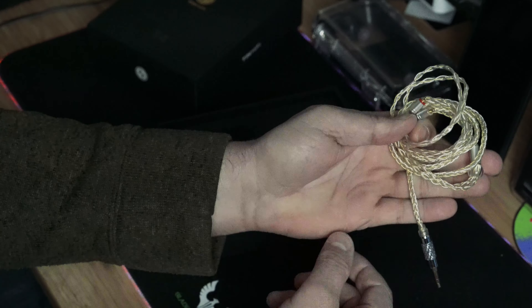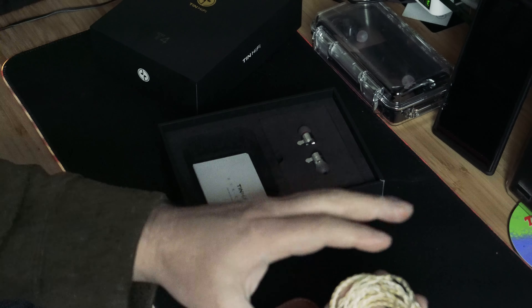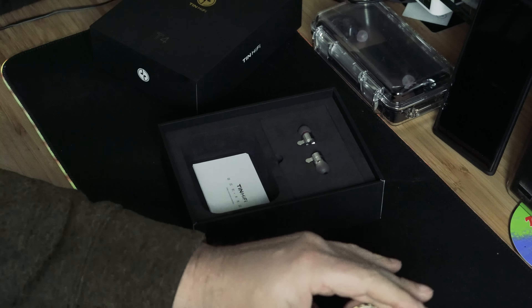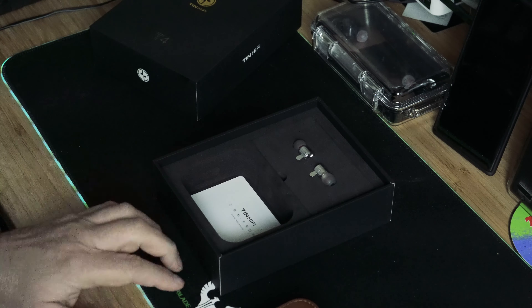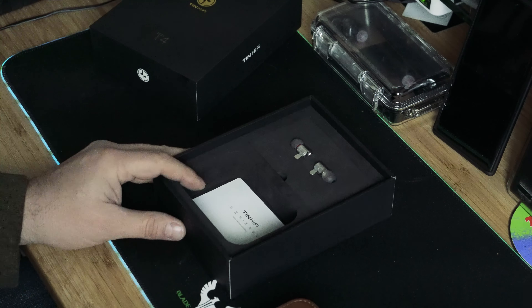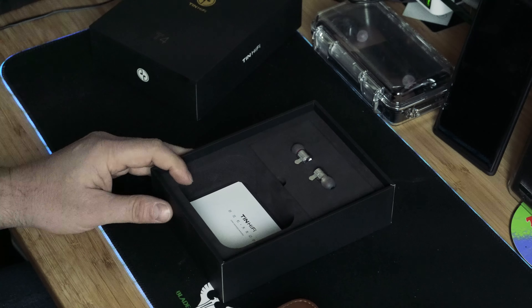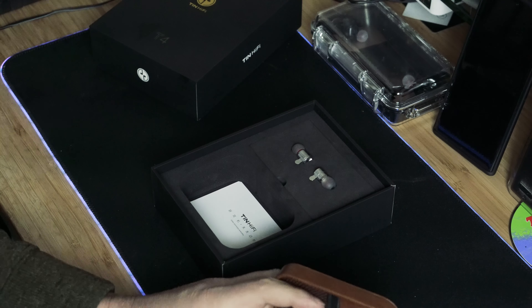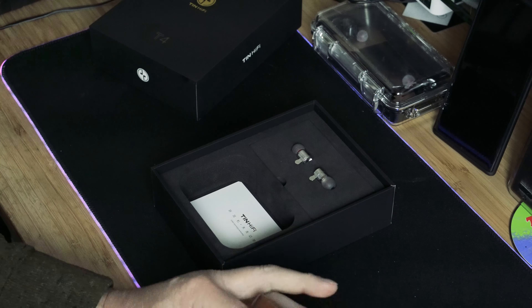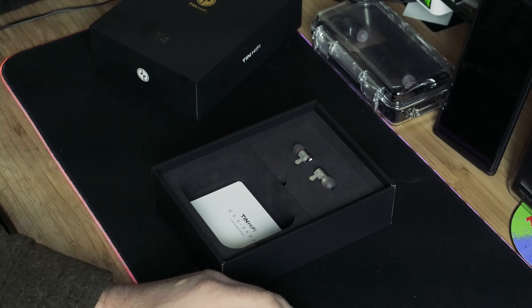I contacted Linsoul, because that's who I bought it from, and told them the cable on the left side was cutting in and out. Within a few weeks they sent me a replacement cable — they didn't even question it. I got an email back saying 'no problem, we'll send you out a cable right away,' and within a few weeks I got it. That was really cool. I like dealing with them.